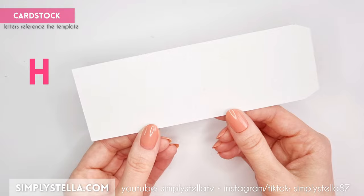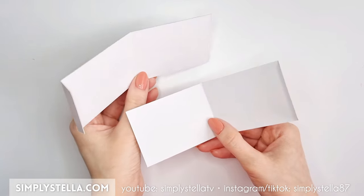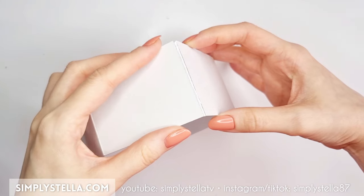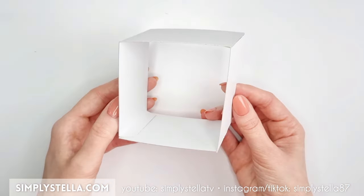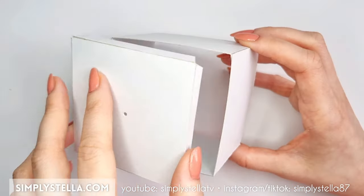Next, cut this part into cardstock twice. Fold the sides and glue the tabs to connect the two elements, creating a sort of open box. Then cut this other part, fold the tabs and glue it to the back of the box we just made.